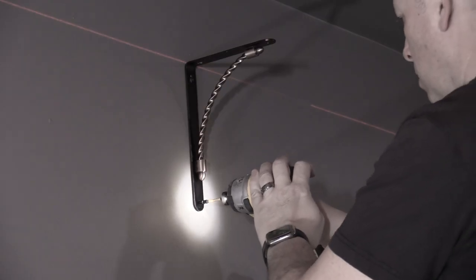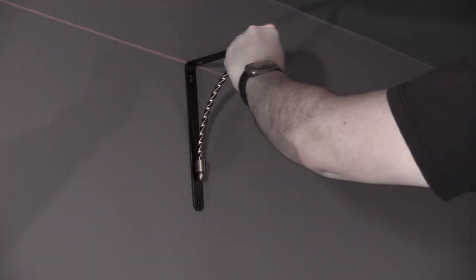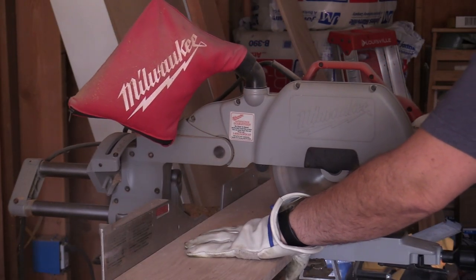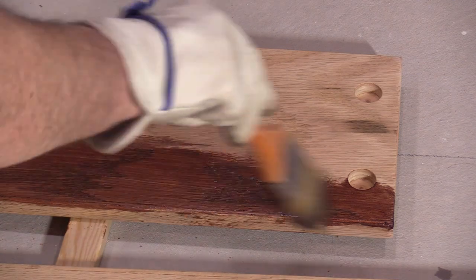In the last episode, we touched on the room prep, hanging brackets for the shelves, and some basic shelf construction. In this episode, we'll be cutting the shelves to length, fitting them, and finishing them.